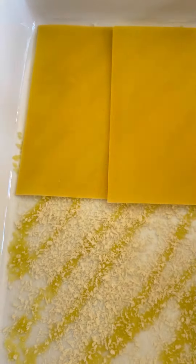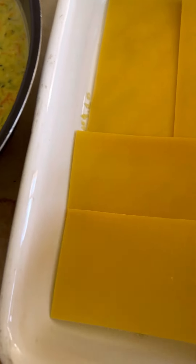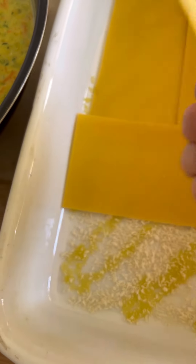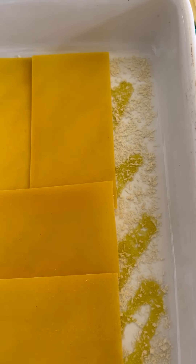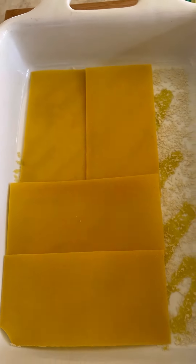Let's start by placing our first layer of lasagna. You want to slightly overlap them, and if there's a corner that doesn't fit — that's my trick — just break a corner so it's nice and snug.